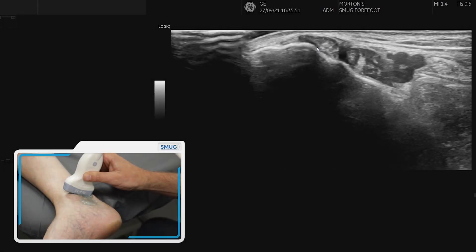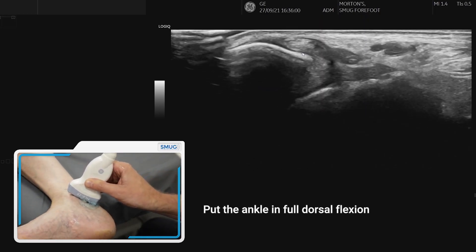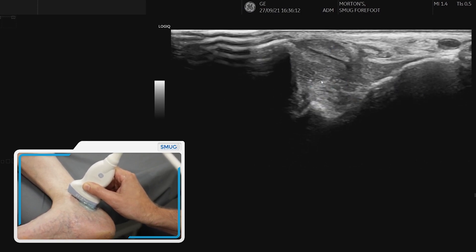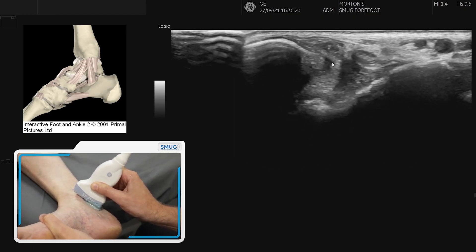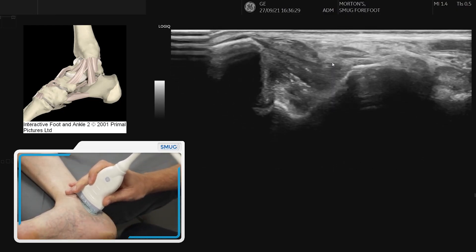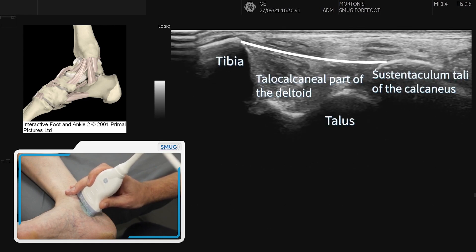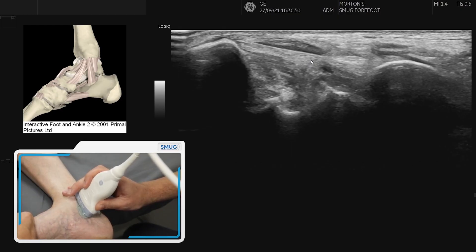To assess the deltoid ligament we first find tibialis posterior at the back of the medial malleolus. As we come around and push the foot into full dorsiflexion, as tibialis posterior comes off the bone, look underneath and you can see a very thick capsular band — that's the tibiotalar or deep posterior element of the deltoid ligament. You can stretch it with dorsiflexion and relax it. The middle band goes from the tibia onto the calcaneum — fishtailing through, you can see the fibrillar pattern from the medial malleolus attaching onto the sustentaculum tali of the calcaneum, with the subtalar joint visible below.